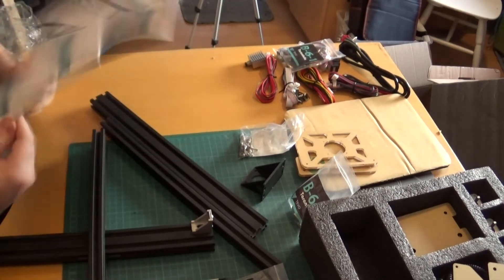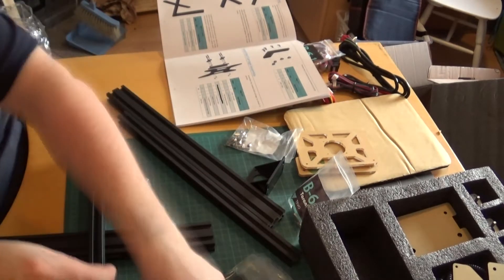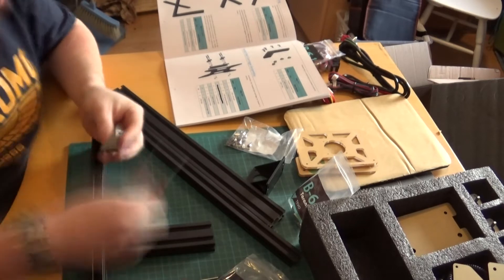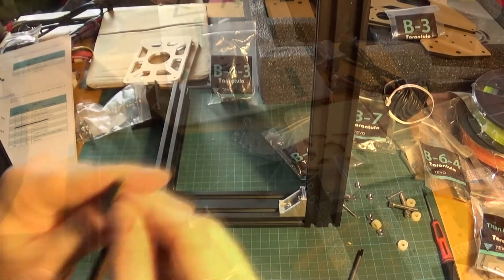Hello and welcome to this review of the Tevo Tarantula 2017 model. I had a look online and couldn't find any specific information about the 2017 model and its updates, so I decided to make this video to show you what's going on, what's different in the package, and my view of it from the point of somebody who's never had a 3D printer before and who has just built this one.